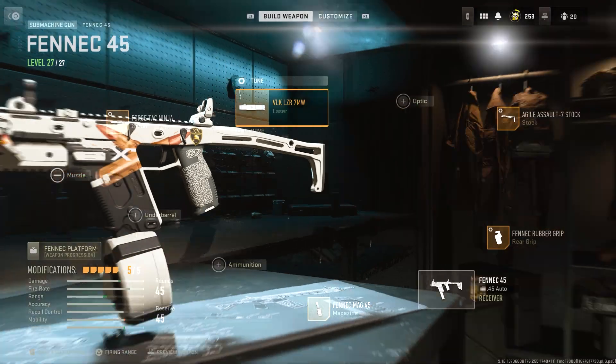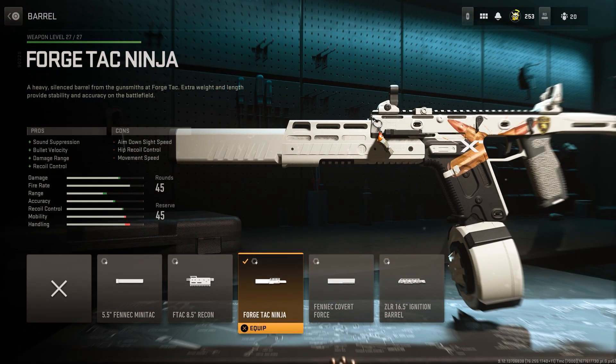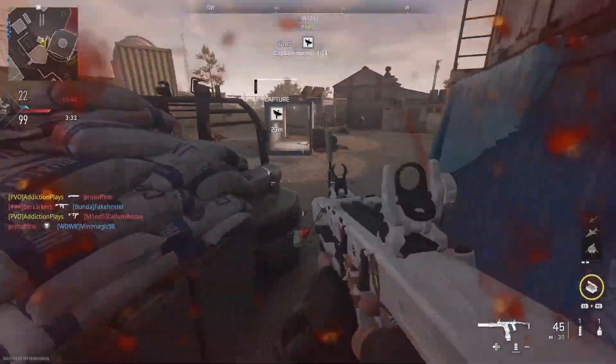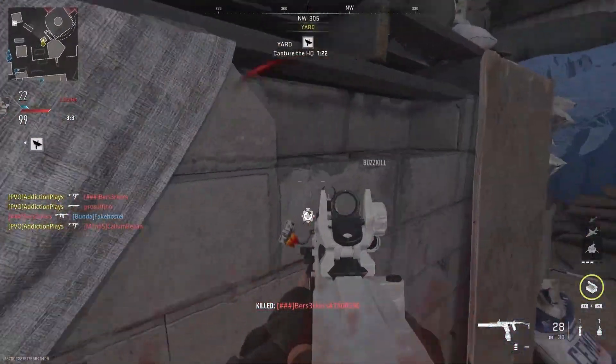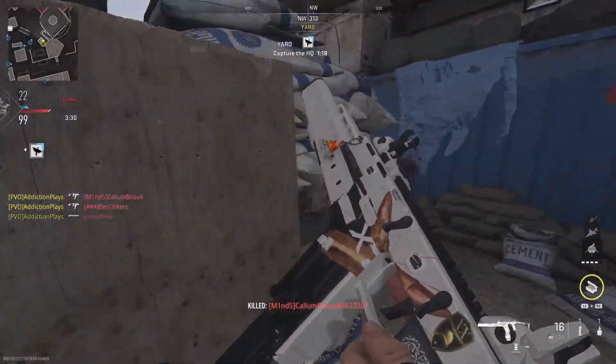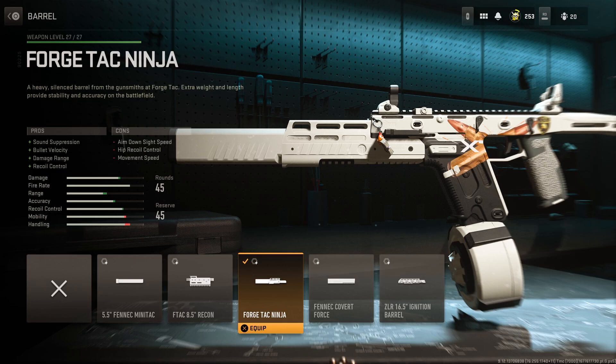For the barrel, we've gone with the Forge Tac Ninja. This gives sound suppression, bullet velocity, damage range, and recoil control. With a barrel like this you just can't go wrong — it's giving you four solid pros in my opinion, and I think it's the best barrel to suit this gun, especially with the other attachments I have on it.